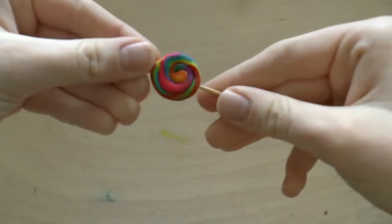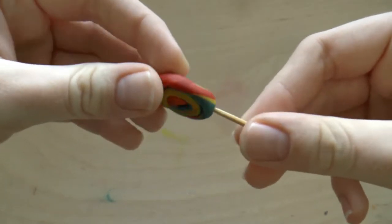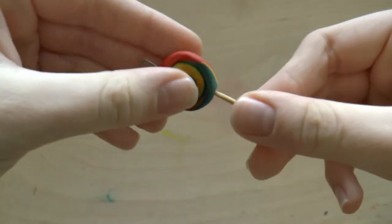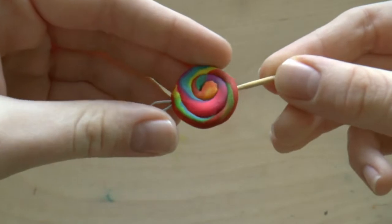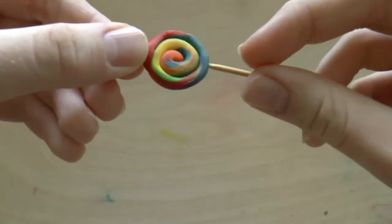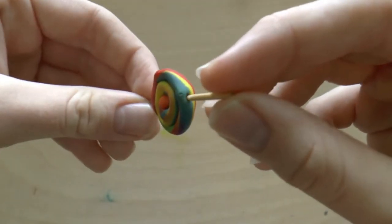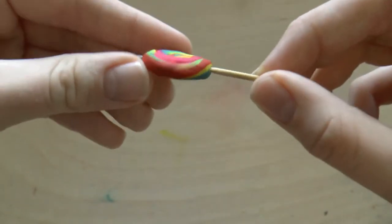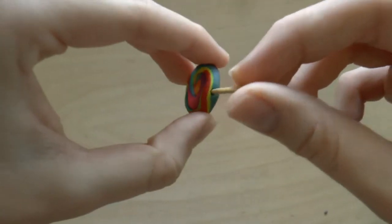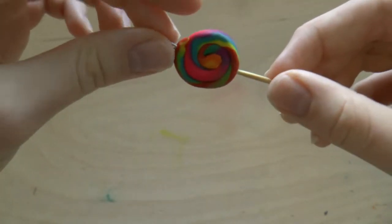In 9th we have this lollipop charm that I made a while back. It's a little bit burnt because I left it in the oven for too long, because I'm super forgetful. But it's hardly noticeable because it's very colorful. I love the colors, I love the swirl, and I love this wooden stick — I believe this was just a piece of a toothpick, which I stuck into the charm to make a hole, then took it out and baked it without the stick, and added the stick back in later. I think this charm is really cute.